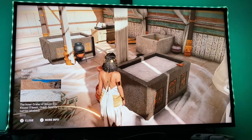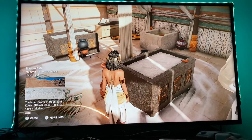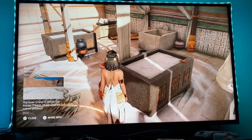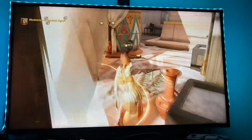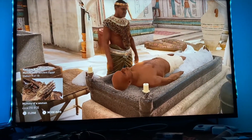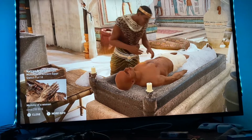Natron is a naturally occurring mineral found in evaporite. These sedimentary rocks are made up of mineral salts and were generally mined from lake beds in Egypt. Embalmers used natron as a desiccant to dry the flesh and stop the corpse's putrefaction process.